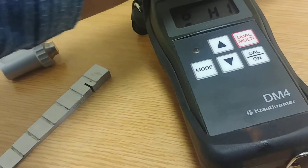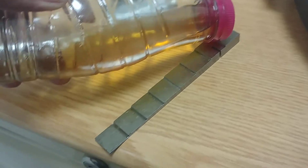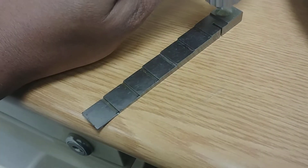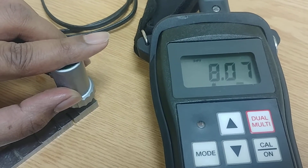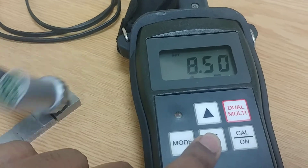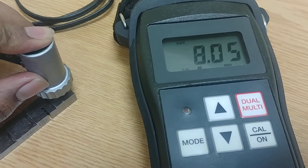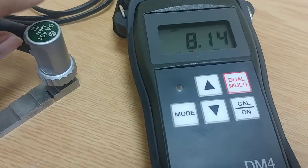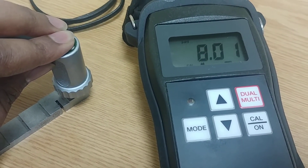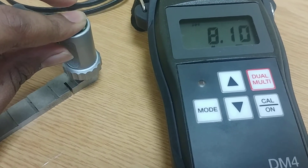Put some couplant on the thick section — just one drop is enough. Then put the probe over here. Once placed, it is reading 8.08, so I can reduce a little. Checking again, I can adjust the reading. Now it's coming as 8.00 — that means it's calibrated at the high point.